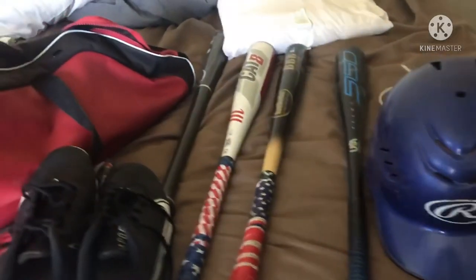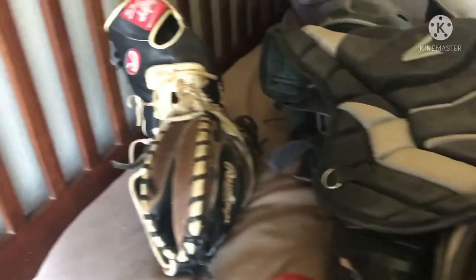But guys, that'll be it for my bag review. I hope y'all enjoyed it. If y'all enjoyed it, smash the like button for more baseball content. Here's everything kind of all laid out right there. Alright guys, love you. Bye.